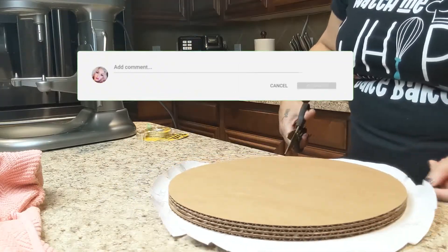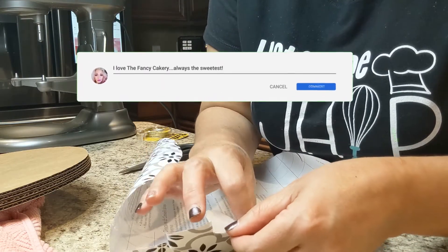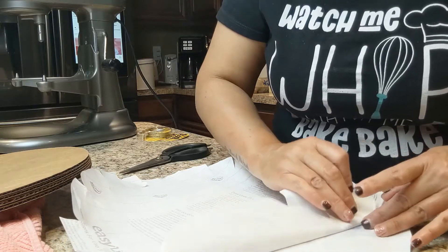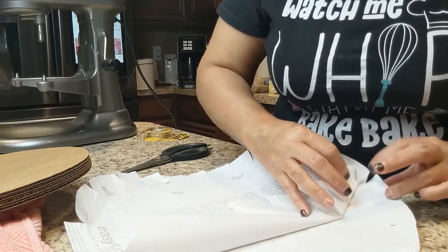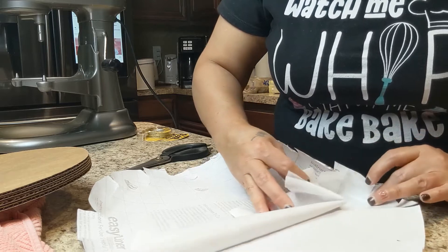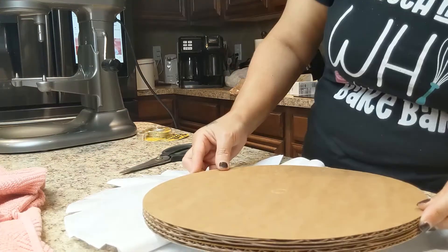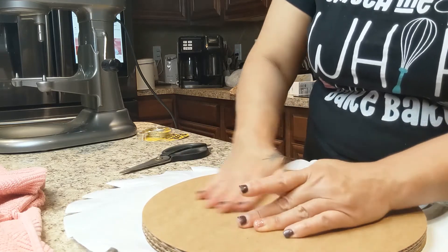I made the cuts before I took off the plastic liner — the tacky, sticky part — but I think you should do it after, because it was kind of tricky to keep pulling on all those little edges. Next time I'll just do it after. So I'm working with it, putting the cake boards down on top, making sure it's nice and flat. I put it good side down.